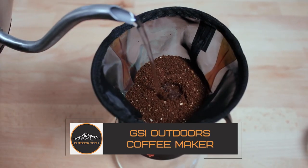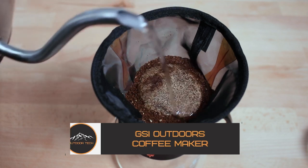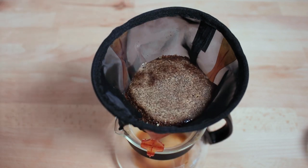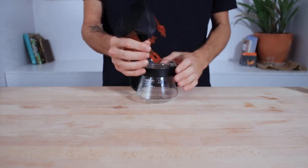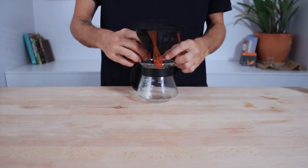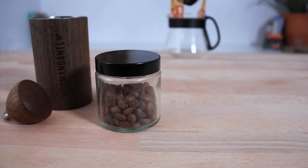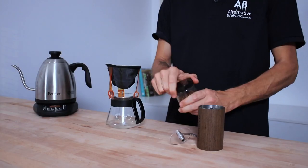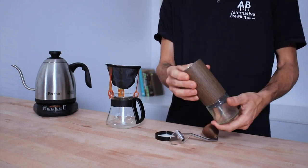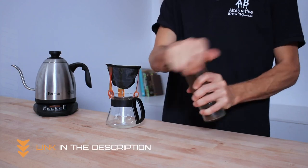GSI Outdoors Ultralight Java Drip Coffeemaker. The GSI Outdoors Ultralight Java Drip Coffeemaker is the perfect solution for coffee lovers on the go. This coffee maker is designed to be lightweight and easy to pack, making it the perfect choice for camping, hiking or any other outdoor adventure. Made from durable and high-quality materials, this coffee maker is built to last and features a unique design that allows it to brew a great cup of coffee no matter where you are.